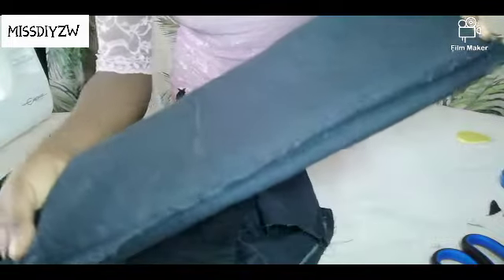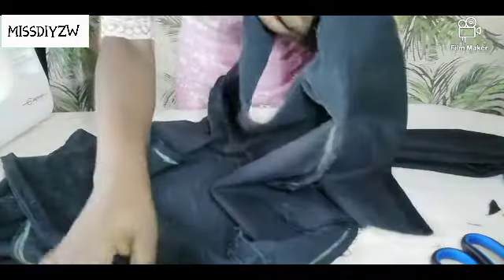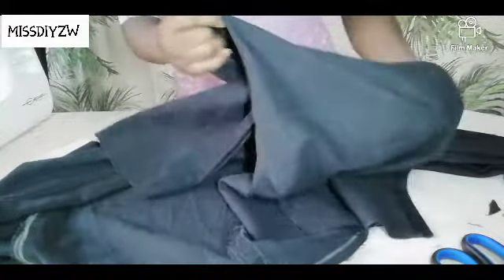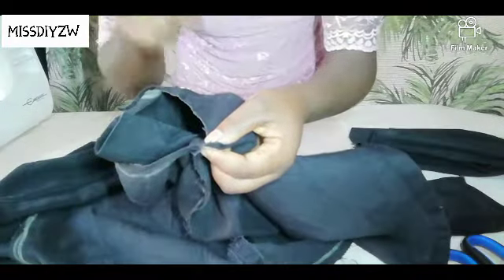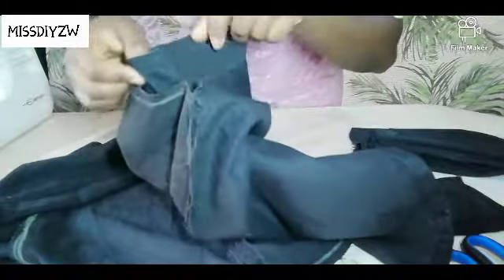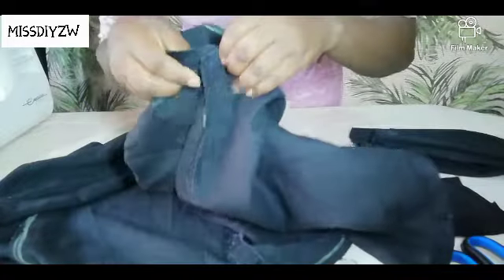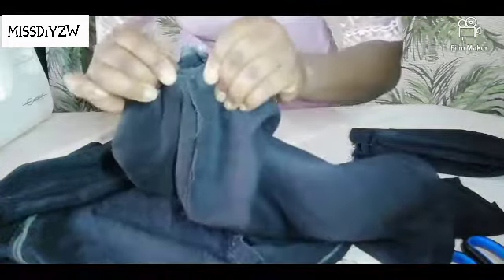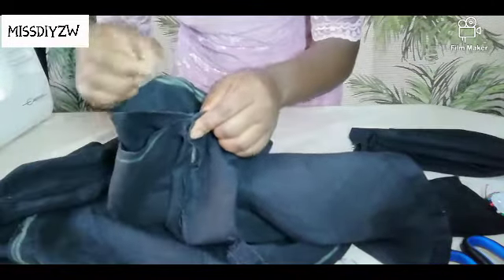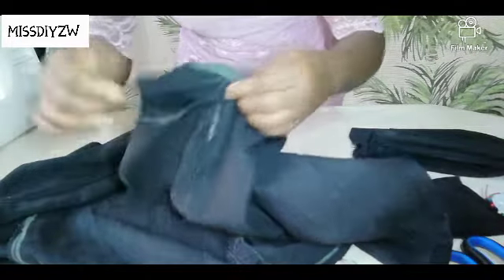What you are going to do is, you are going to turn your sleeve inside out, and once you have done that, you are going to pass it through your armhole. This is your sleeve, this is our armhole — just going to pass it through like this. Now, you are going to align this seam point right here with the seam line from your sleeve, like this, and just use your pins to secure everything in place.